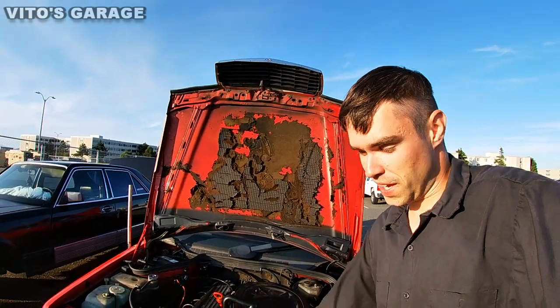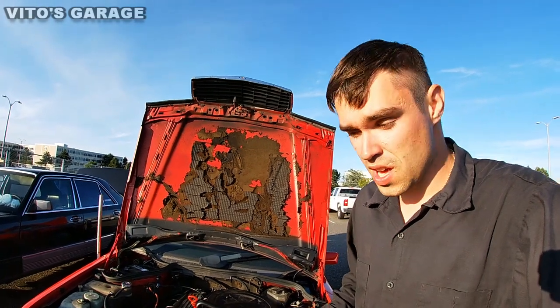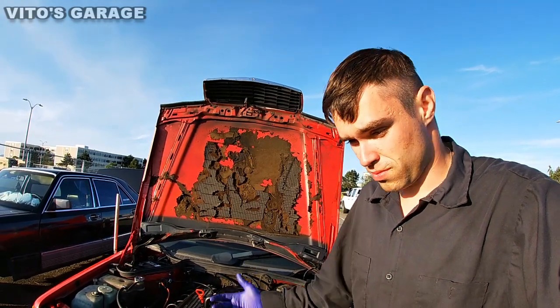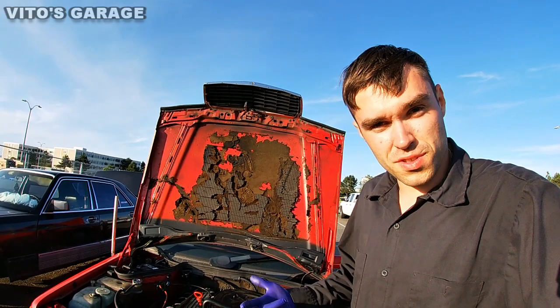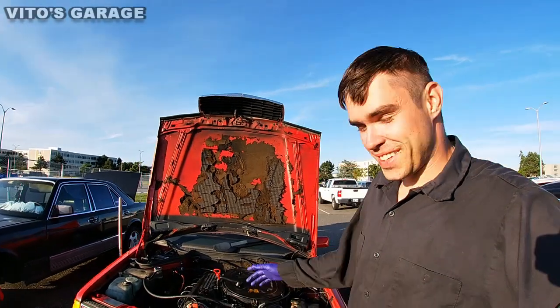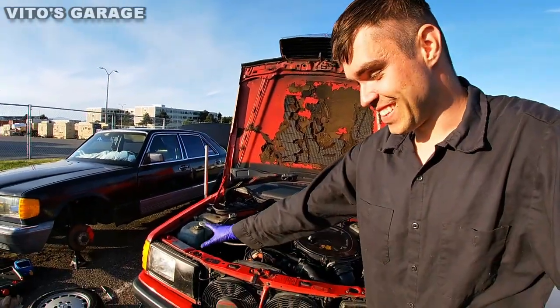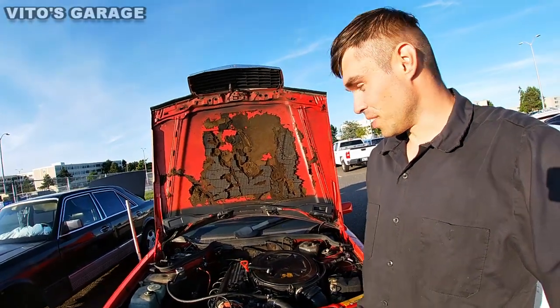This baby's gonna be really happy and I'm really happy because this is a really big maintenance item you're supposed to do, especially when you get a brand new car or some other car that's new to you. So it's really important — that's what we're doing today on this 190E.